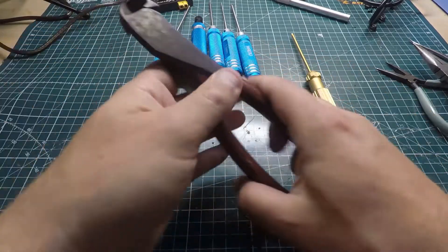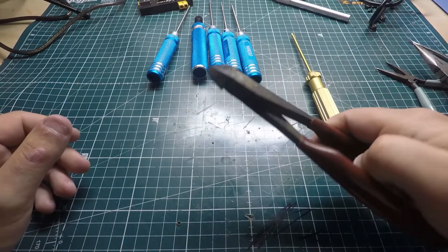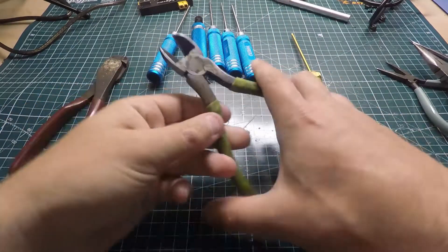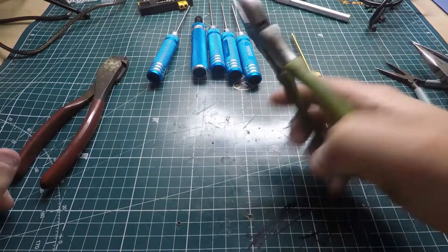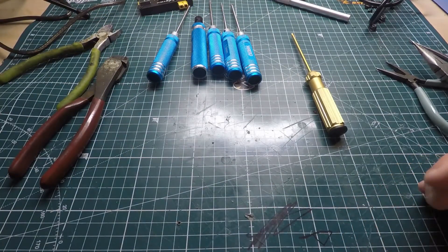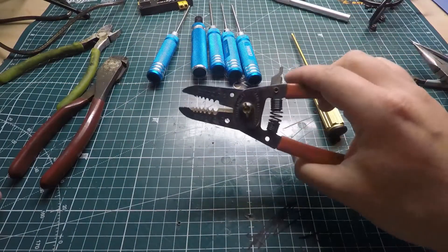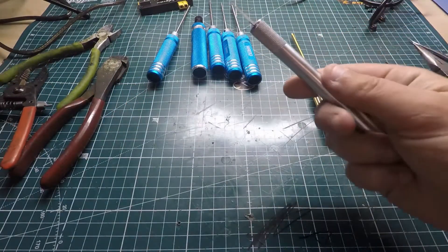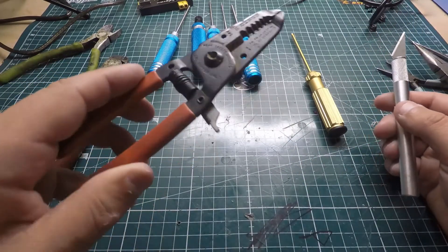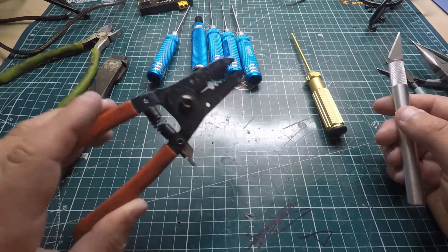You also want to get side cutters or dykes for cutting wires to length. I'd recommend getting a bigger set for larger wires and a smaller set for smaller ones — they also help clip zip ties. You might also want wire strippers, though you don't absolutely need them if you're good with a razor blade rolling silicone wire to strip it. It doesn't hurt to have strippers for thicker or non-silicone wires.